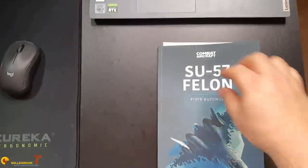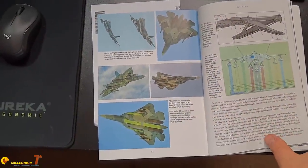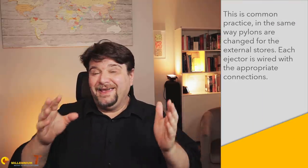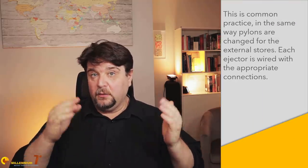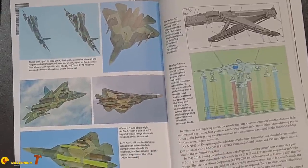To obtain clean separation, three models of bespoke ejectors had to be developed. The UKV U50U is for loads up to 700 kilos, while the smaller UKV U50L is for smaller loads up to 300 kilos. They are interchangeable and can be installed in the main weapon bay as required. The VPU 50 is a small retractable device to launch the R-74 M2 from the armpit bays.